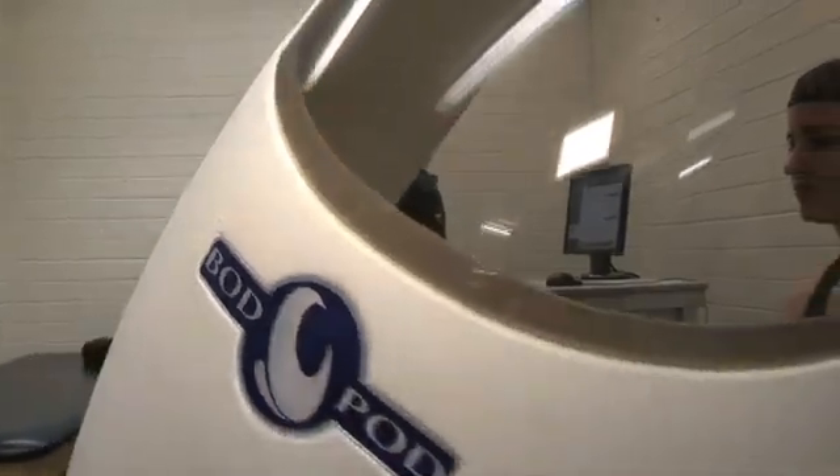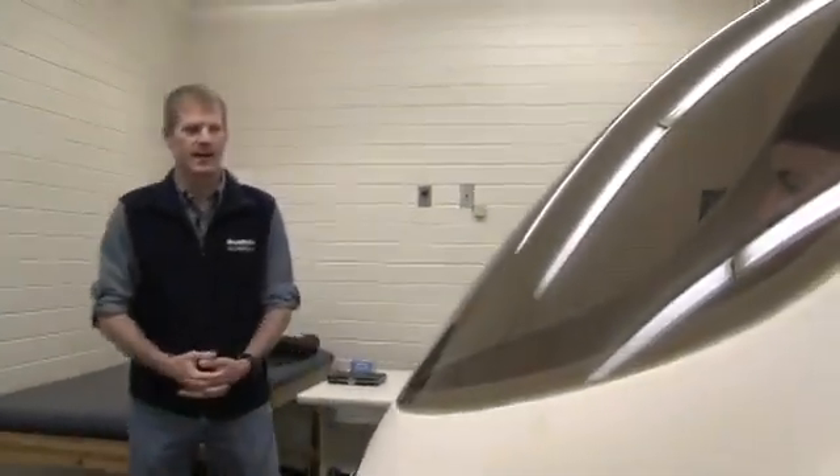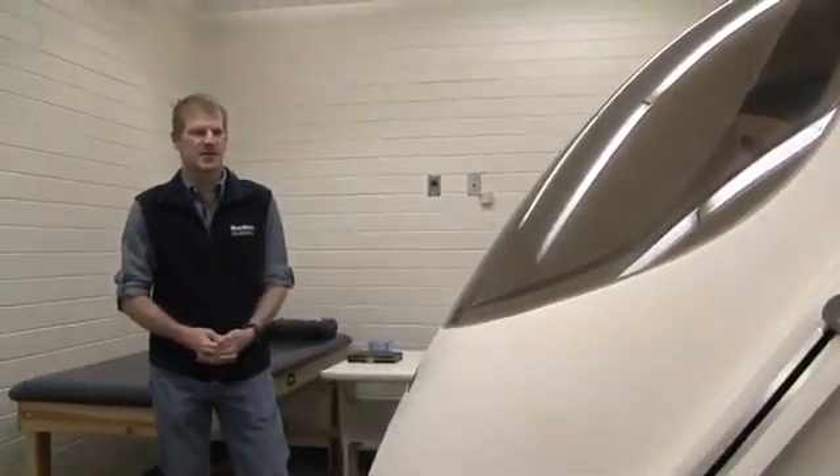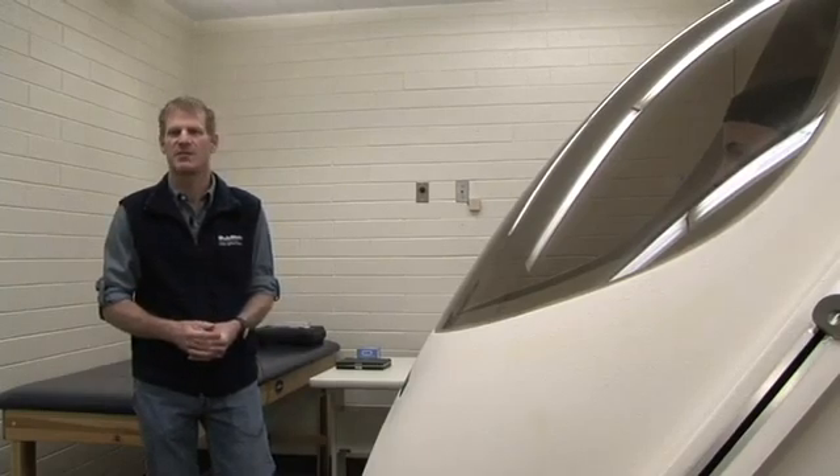We close the door for our repeat measurement. We can also do a more sophisticated measurement for research that includes what's called a thoracic gas volume measurement. By putting a breathing tube inside the chamber, we can have the subject do a breathing maneuver to measure the amount of air in her lungs, which affects the person's body volume. We often just estimate this using a prediction formula based on the person's age and height, but for research purposes we would actually measure it.